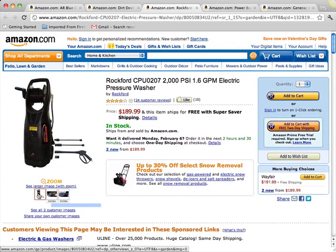This is a review of the Rockford CPU-0207 2000 PSI 1.6 gallon per minute electric pressure washer. This is an affordable pressure washer for those of you not wanting a real high pressure gasoline model around your home or boat dock.